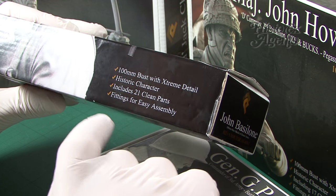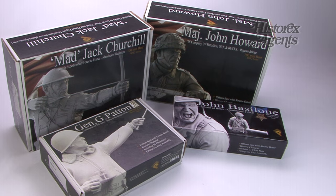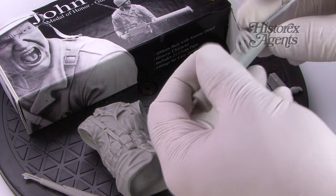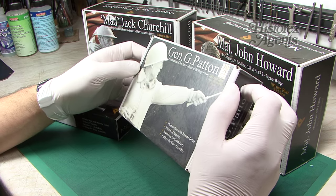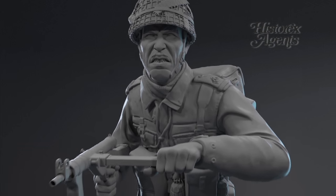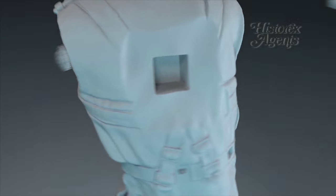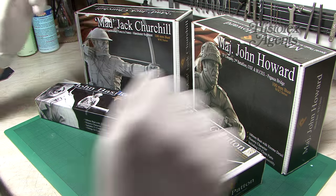A quick look at the selling points of this range of figures: they're hundred millimetre busts with extreme detail, which we'll discuss later. They often feature historic characters, which make for great subjects, and they're designed for easy assembly. The standout feature is that the figures are digitally designed on a computer, transferred to a master, 3D printed, and then cast. The 3D renderings are shown on the box as a selling point.